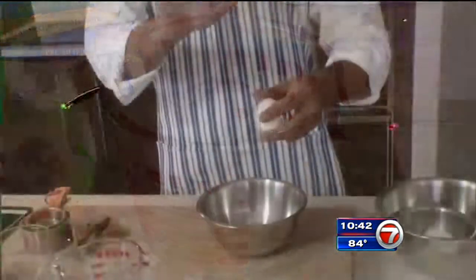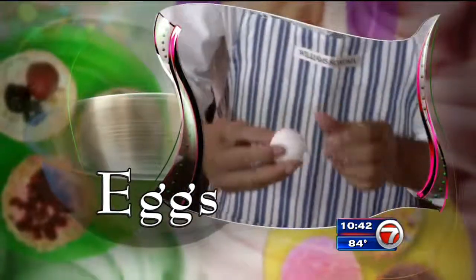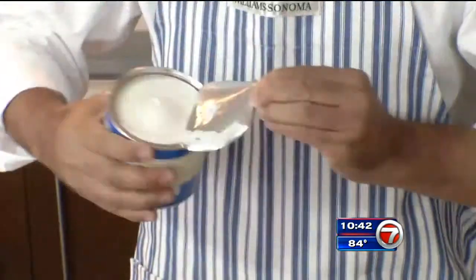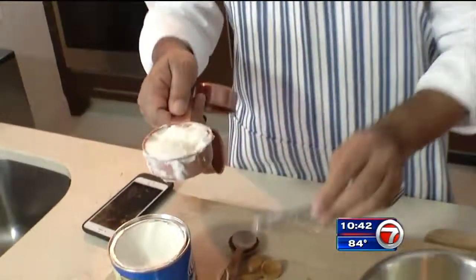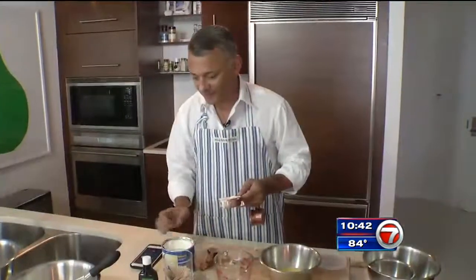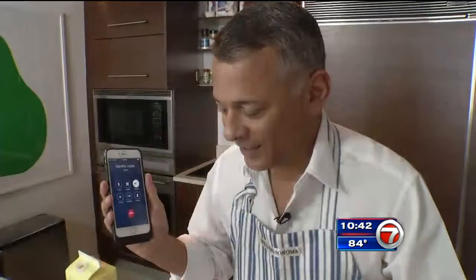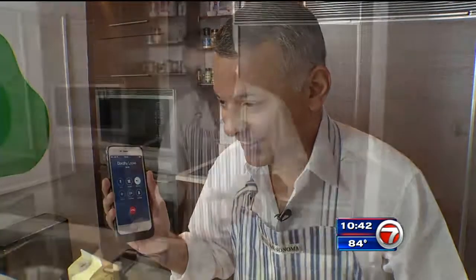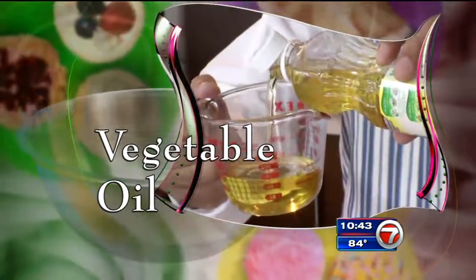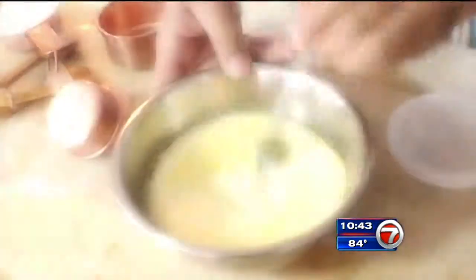Now for the wet ingredients — add eggs. Okay, we got it in there. And stir well. Crisco is next, but Craig got shortening instead of the oil. Time to take advantage of my lifeline. Aunt Dorothy? Thankfully, Aunt Dorothy takes over. Do you have any oil? Let me see. Craig manages to find some vegetable oil — hopefully it's not expired — and he adds that in with milk and mixes it up.